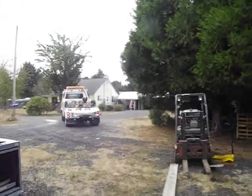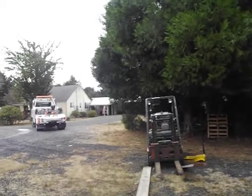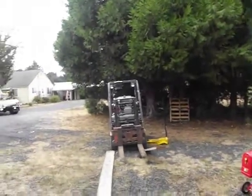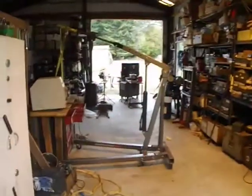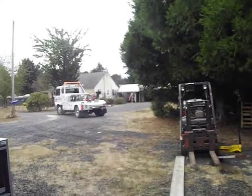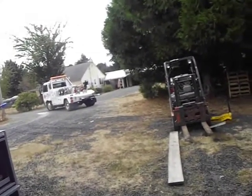That is going to cost me $170. $170 goddamn dollars, and I didn't need that — I did it on my own. $170 to get a tow truck, and that is on a discount.